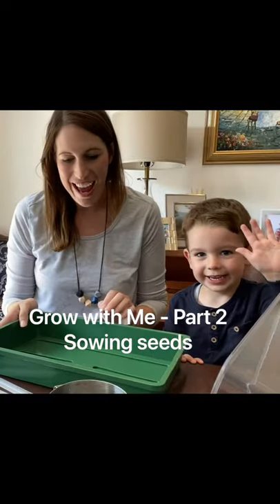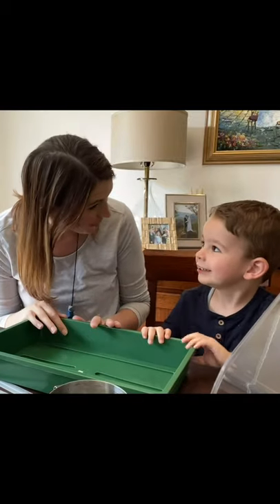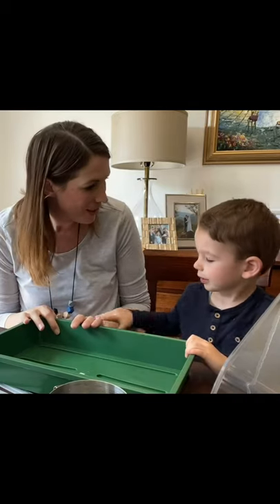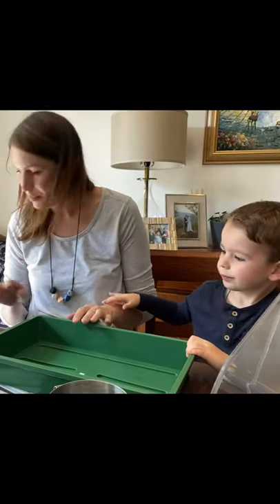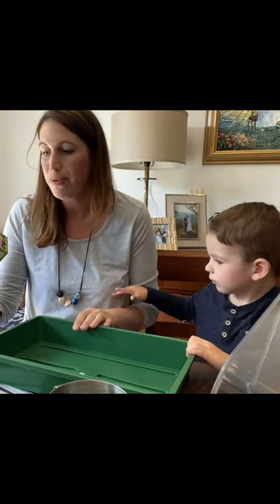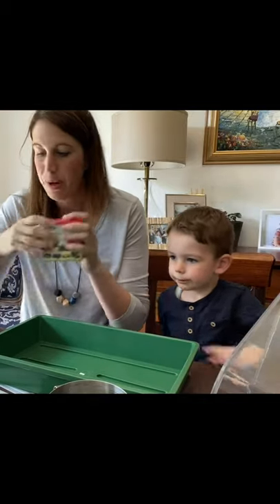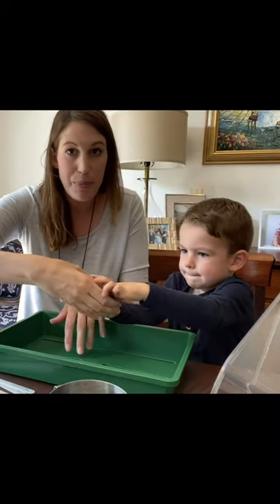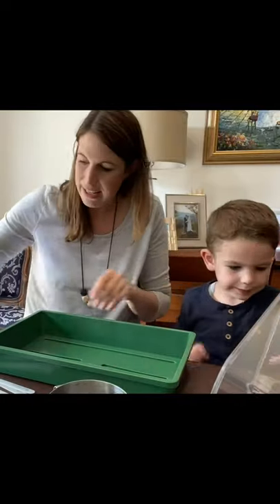Hi everybody, Ingrid and Charlie here - we're gonna start doing our seeds, which is so much fun! It's a great thing to do with kids. Charlie absolutely loves doing the seeds with me. What we've got are our little jiffy peat pellets, which we're going to put in the tray. Charlie really likes this job so we put them all in the tray like this.